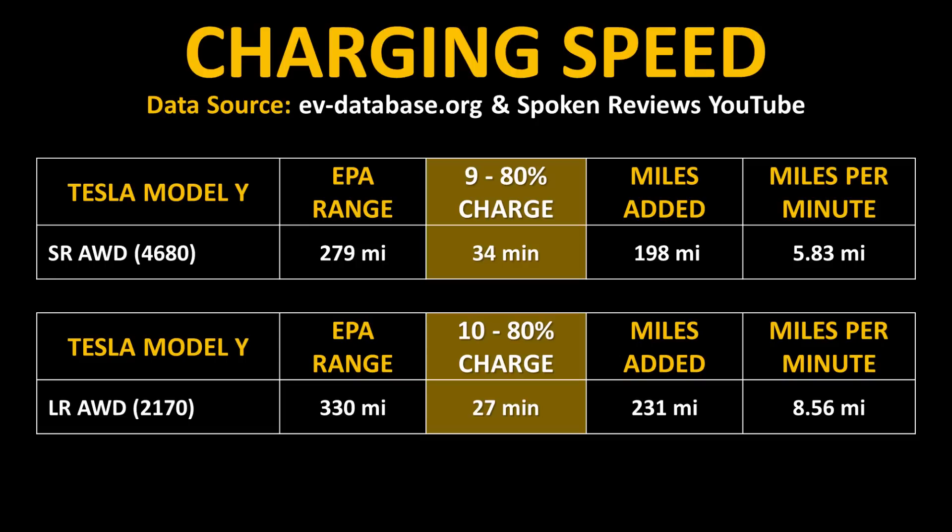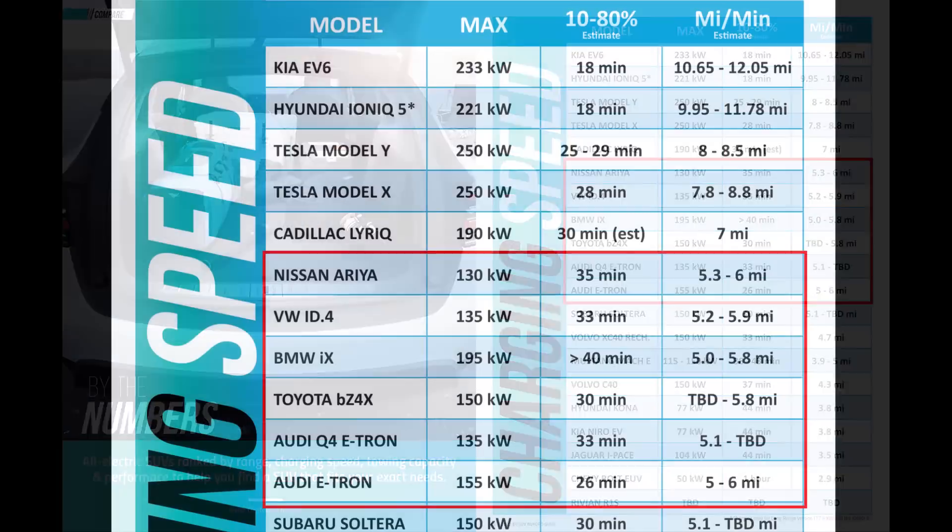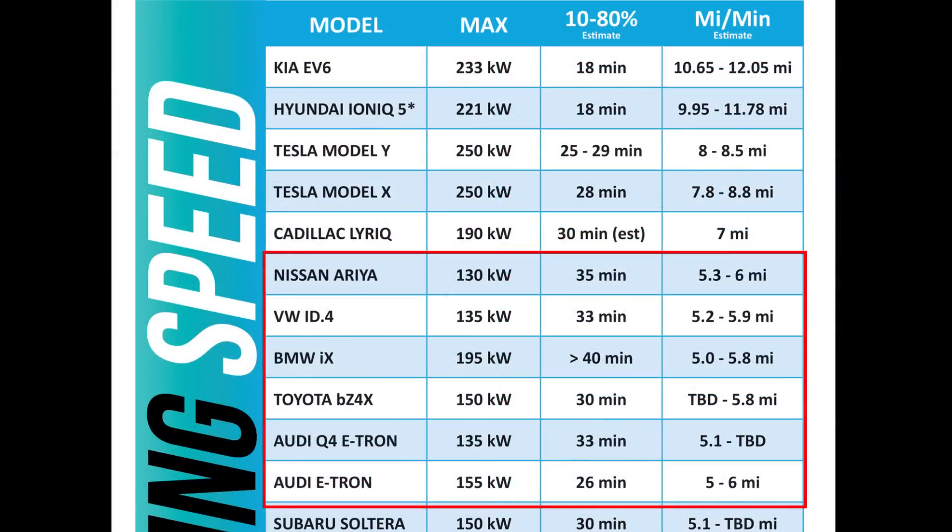Additionally, the Model Y with the 2170 batteries, when you do the math, is able to add more miles per minute of charging. Here's a chart from the CleanerWatt 2022 Electric SUV Buyer's Guide so you can see how the miles-added per minute of charging for the Model Y standard-range all-wheel drive compares to other electric SUVs on the market. When it comes to miles-added per minute of charging, this is right on par with the Nissan Ariya, the VW ID4, the BMW iX, the Toyota BZ4X, and also the Audi Q4 e-tron and the regular Audi e-tron.